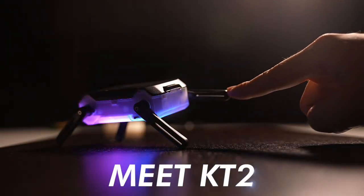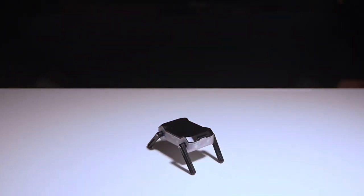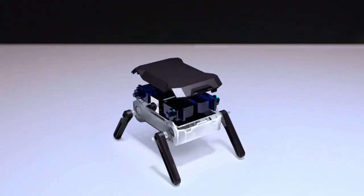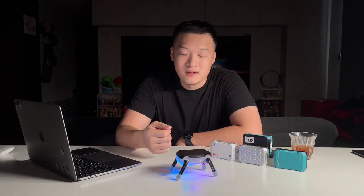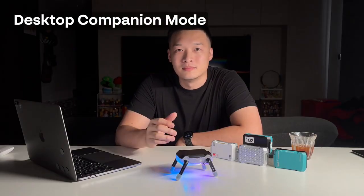Meet KT2, a portable kung fu robot with a power chip and limitless possibilities. Designed with ease of assembly and maintenance. Hi Kickstarter, this is Lee, founder of Rare Living and Command Robotics. Today I bring you KT2, and let's begin with this desktop companion mode, shall we?